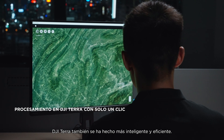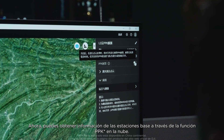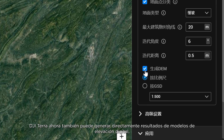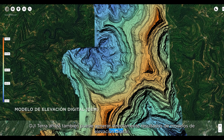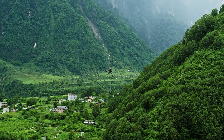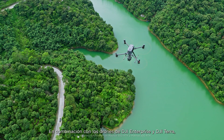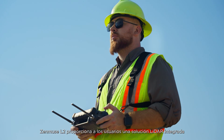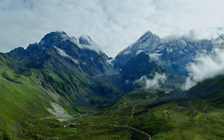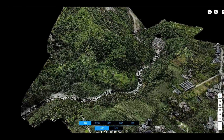DJI Terra has also become more intelligent and efficient. Now, you can obtain base station data through the cloud's PPK function. DJI Terra can also now generate DEM results directly, giving users a single solution platform. In combination with DJI Enterprise Drones and DJI Terra, Zenmuse L2 provides users with a more accurate and efficient integrated LiDAR solution. Reach new worlds of detailed point cloud data with Zenmuse L2.